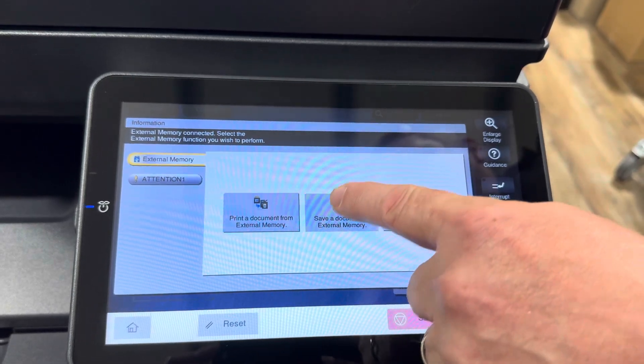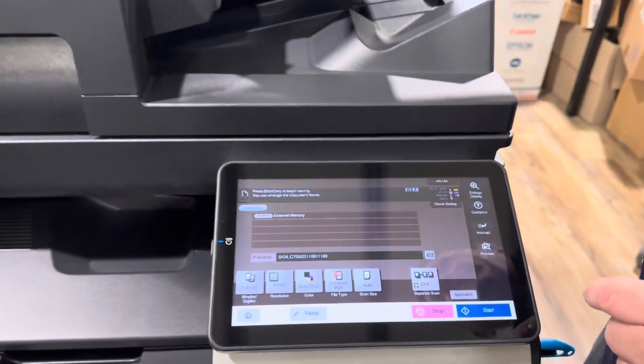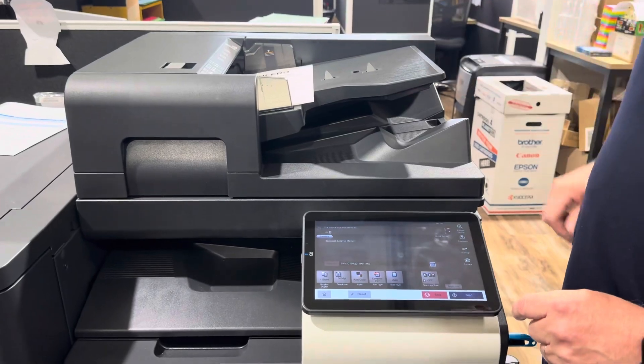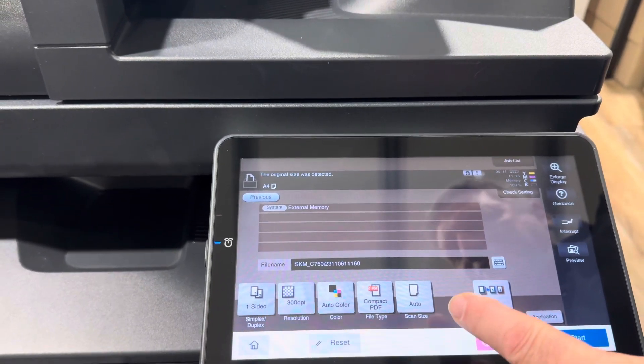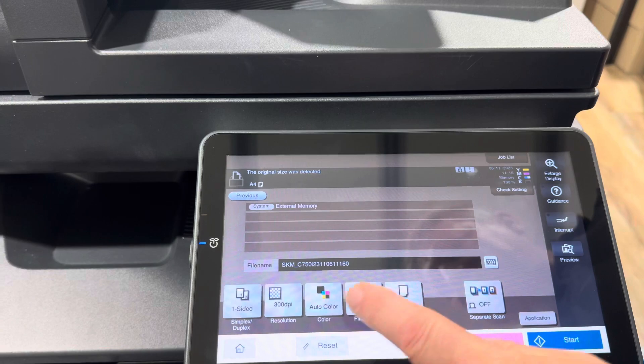Which is our USB stick. We're going to take our document — whatever you need to scan — you put that in like you would normally do in the document feeder. I'm just going to go through a couple of options here. If you do need to change the default settings, you can change it to double-sided, color, or black and white, and so on.